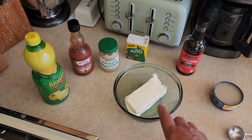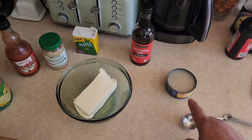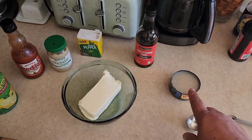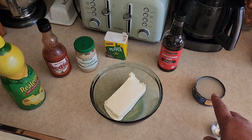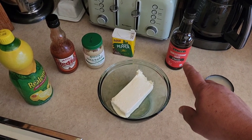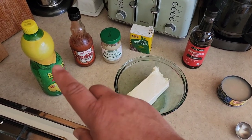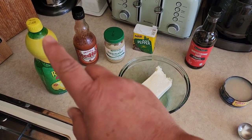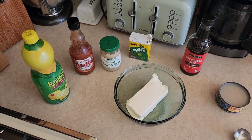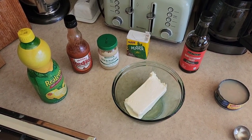To your one block of cream cheese, you're going to add a can — like a tuna-can size — of chopped clams, and you're going to keep the juice in it as well. Then we're going to add a dash of Worcestershire sauce, a dash of black pepper, and one tablespoon of lemon juice. I use bottled lemon juice because we can't grow citrus here in Nebraska.